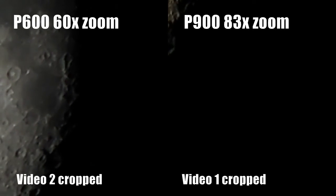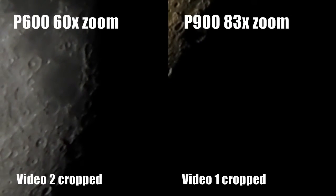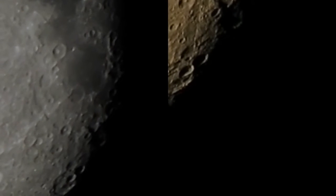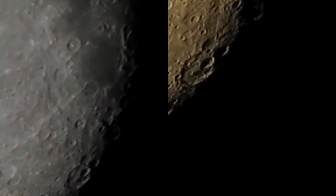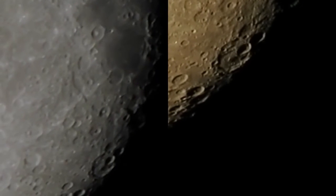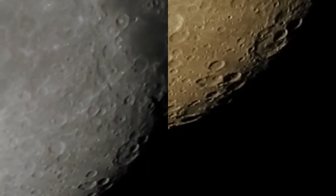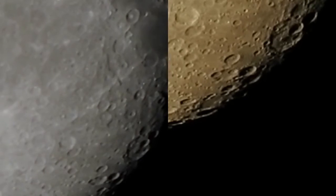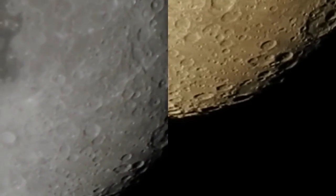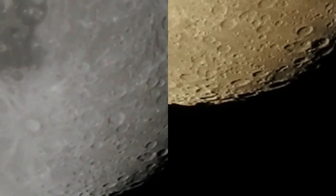In my previous comparison video of the P900 versus the P600, I noticed that having full-time auto focus on and the auto lighting adjustment on really seemed to degrade the quality of especially the P600 video. So I decided to try it again, adjusting some of the settings, based on how this is done.